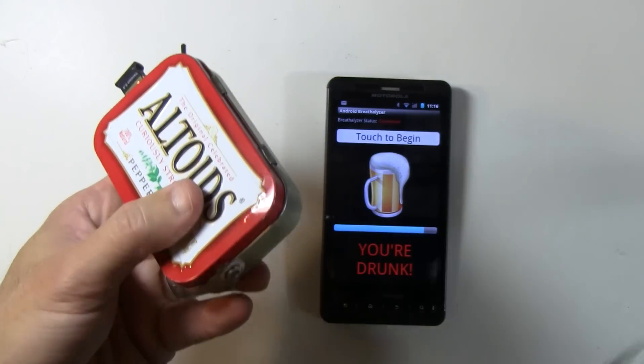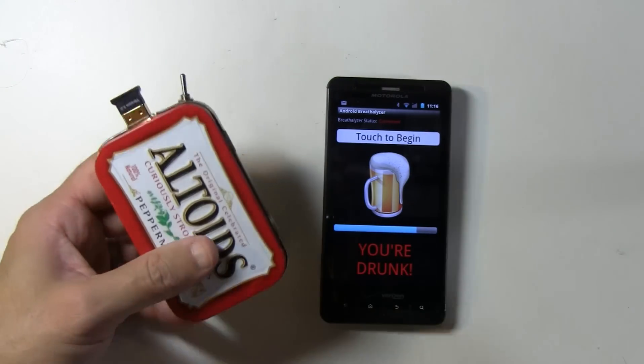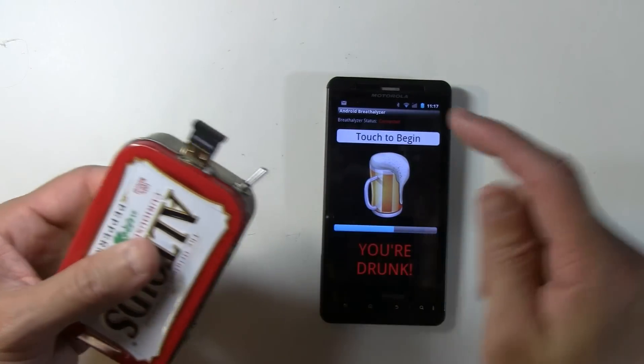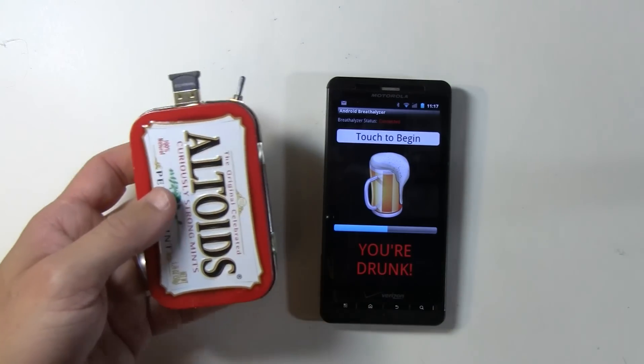So that's telling us how much alcohol we've had, and it's all happening over a Bluetooth wireless connection right here. Here's my Bluetooth on the phone — no cables.